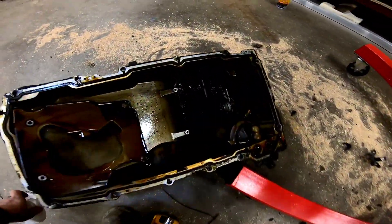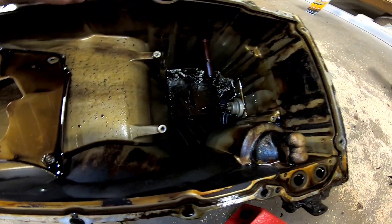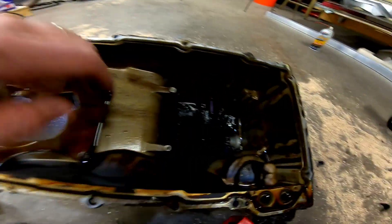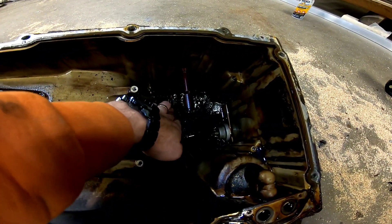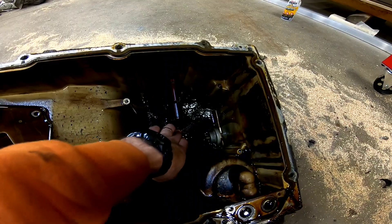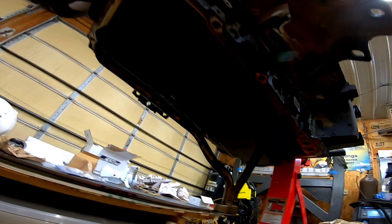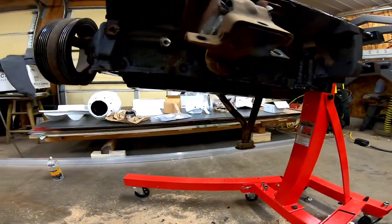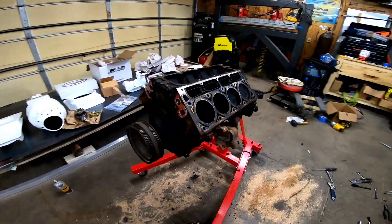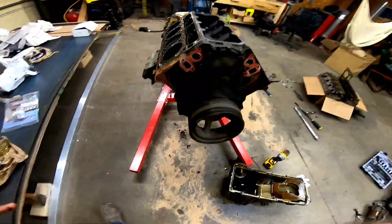Here's inside the oil pan. Other than the two screws I dropped down in there, it actually looks pretty clean — not too much sludge. That tells me they were fairly religious about changing the oil on this motor, which is good. There's a windage tray in the way so we can't see too much under there, but we'll get this flipped over in a minute and see what the bottom end looks like — then we'll really know what we've got.